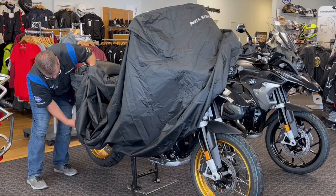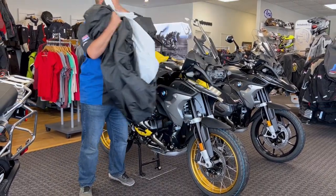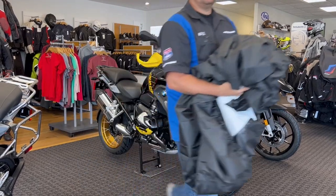A question we get a lot, or a fear that some people may have, is they may think they may not be able to get this cover back into this bag once they remove it. Right now, I'm going to show you just how easy that is.